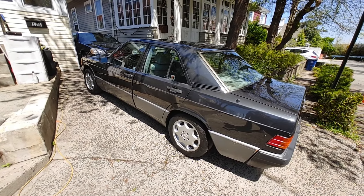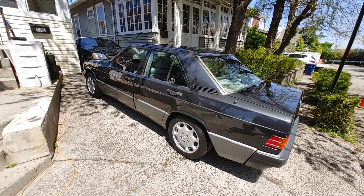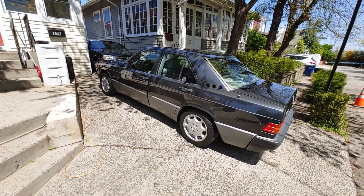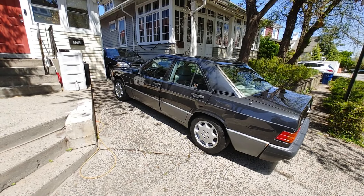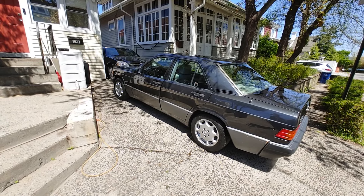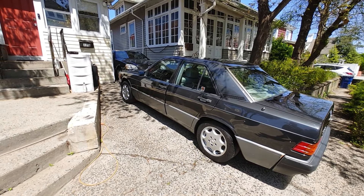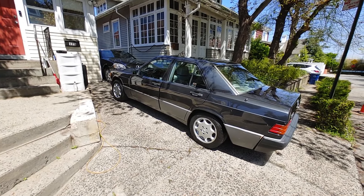Very long introduction video and I probably didn't cover everything. I was really scared about transmission failure but the transmission seems to be okay. The car still rolls, but extremely slowly because the differential is all loose and jumping around — I don't want the teeth to break. We'll get to that in the upcoming videos. This would be all — it's Victor at restoringmercedes.com, thank you for watching.